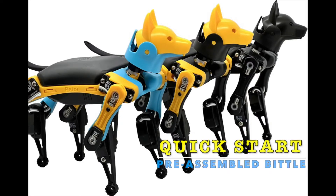Hi everyone. Previously we have made a lot of tutorials to build beetle from a kit, but there are too many details. Today I'm going to give you a quick guide on the pre-assembled beetle.